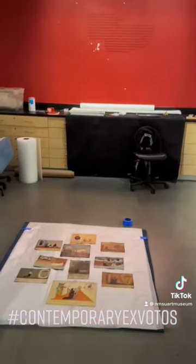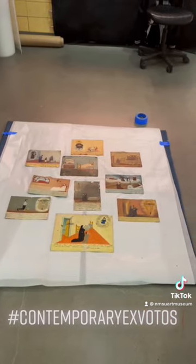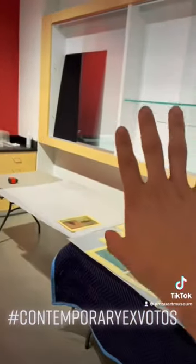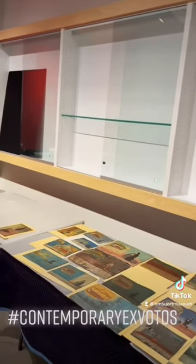The idea of this process is to have this mock-up, have the pieces that we want in one vitrine, take a picture, print it, and leave it out there. That way when it's time to install everything, it's already set and ready to go.